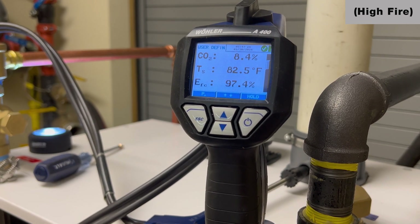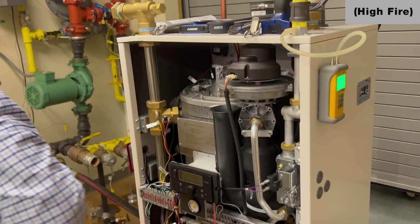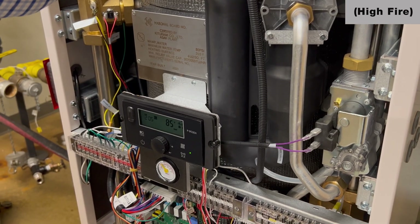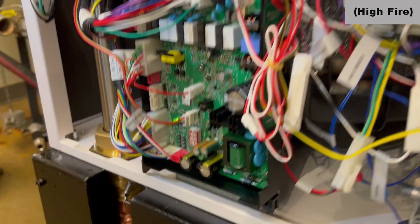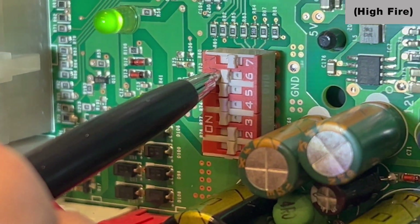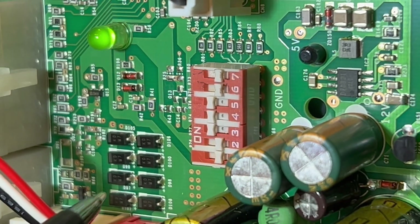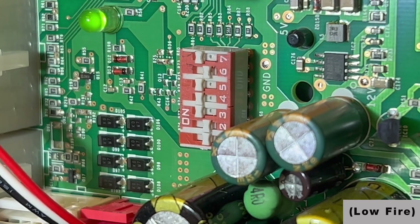Gas valve adjustments for this are only — only — made in low fire. So we need to go back to low fire and compensate, then double-check high fire. Back to our dip switches: dip switch 6 goes to the right-hand or off position, and dip switch 7 goes to the left-hand or on position. We're now going to modulate down to low fire.